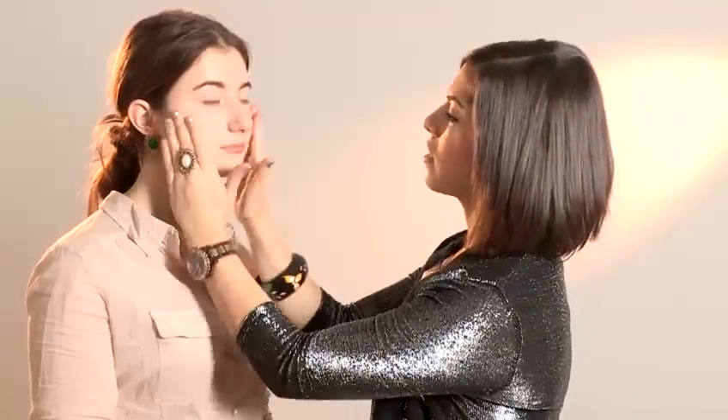Hi, I'm Philippa Louise and I'm going to be showing you how to get dewy skin. We've already prepped the model's skin — cleansed it, toned it and moisturised it. So we're now going to pop a primer on the skin, which will help the foundation to stay on, help to minimise the appearance of pores and mattify the skin as well.